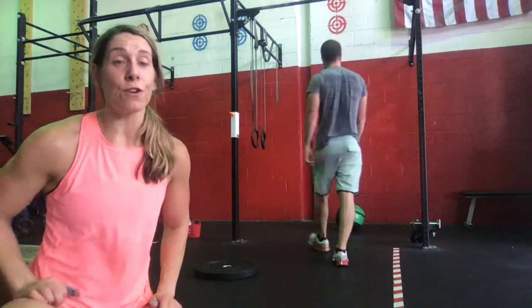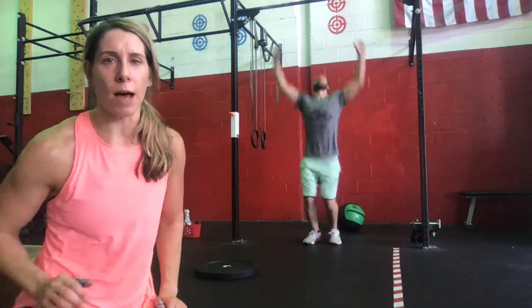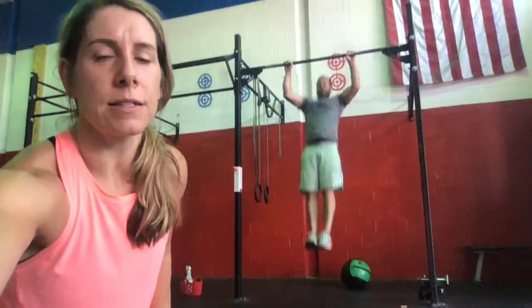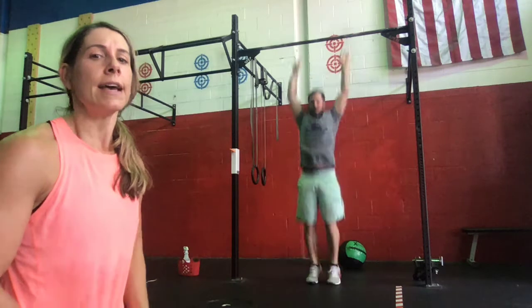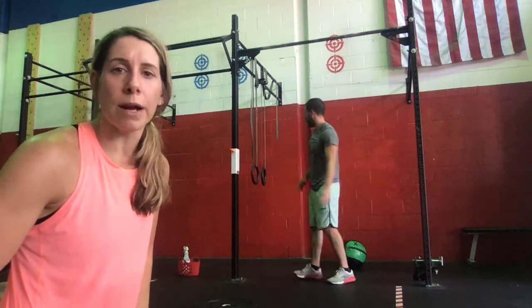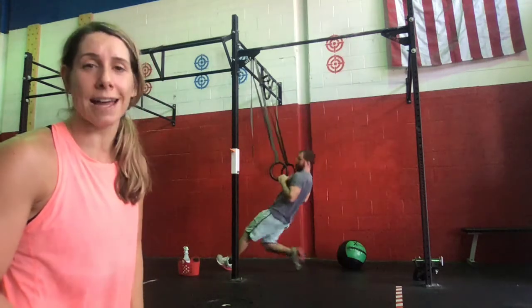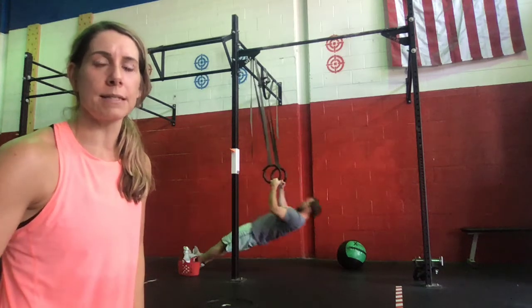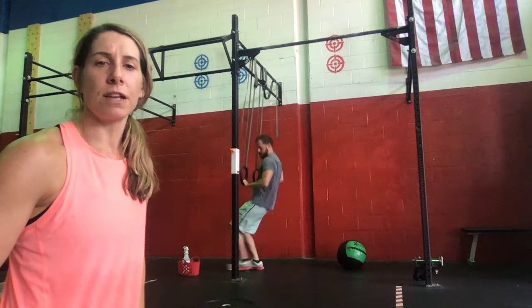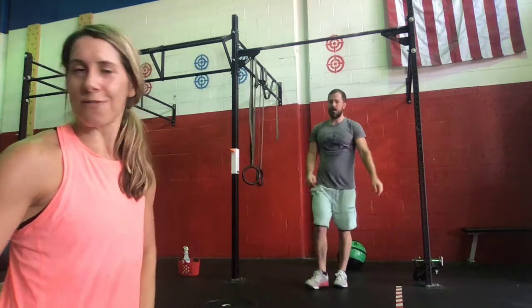Then we're going to move over to the rig for five strict pull-ups — just a nice hollow body position, getting that chin over the bar. If we aren't quite ready to do regular pull-ups, we can substitute 10 ring rows. You can either walk your feet out to make it a bigger pull, or just have the feet underneath the rings. Either one is fine.